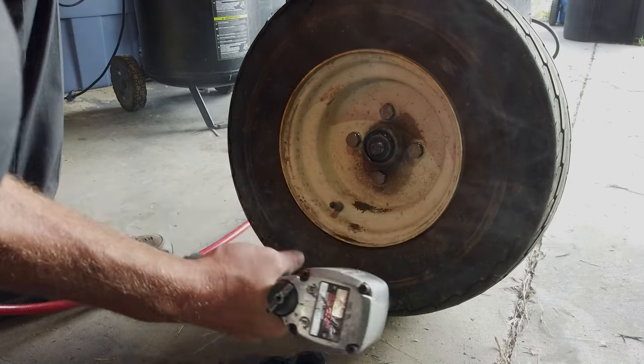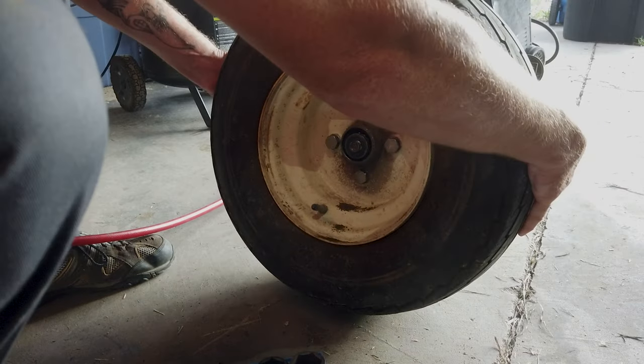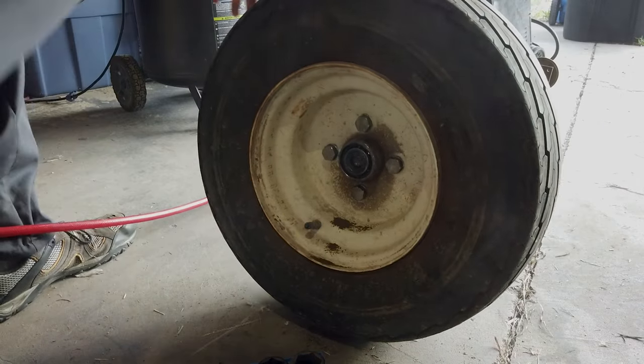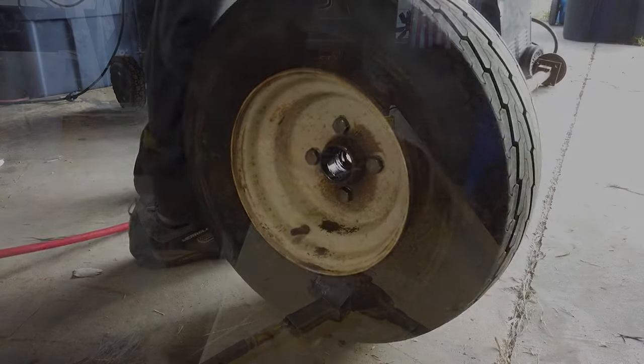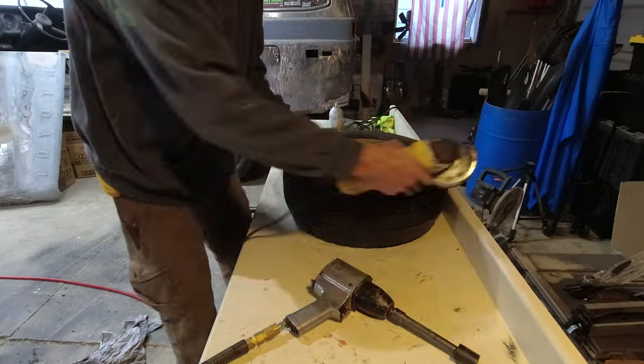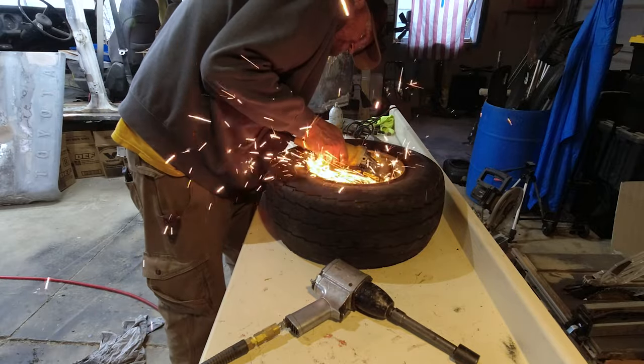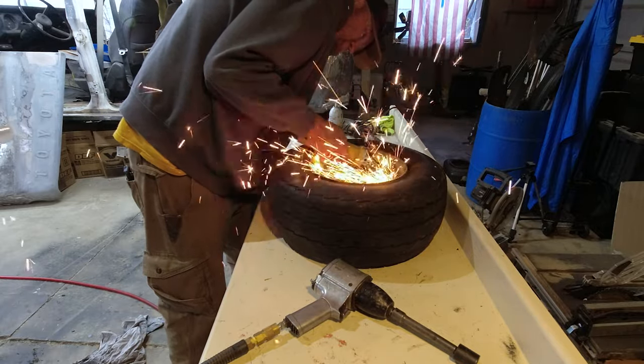In an attempt to salvage the rim, I removed the whole hub assembly from the axle. And when all else fails, pull out the grinder. And when that fails, you just gotta order new parts.